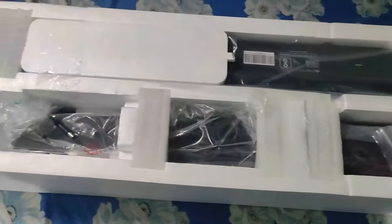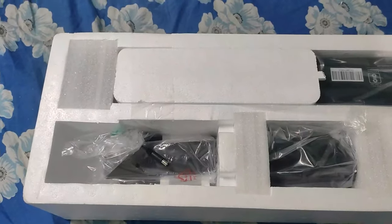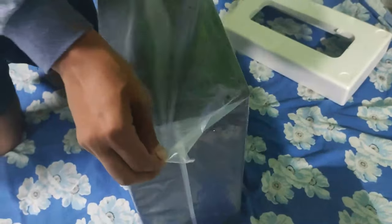These are all the contents. I received a remote, some wires, some HDMI cables, two satellite rear speakers, some holders, the speaker itself, and the subwoofer.